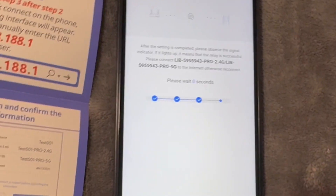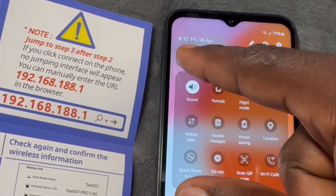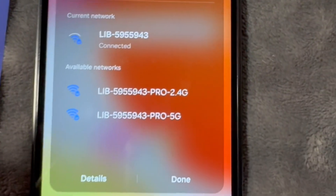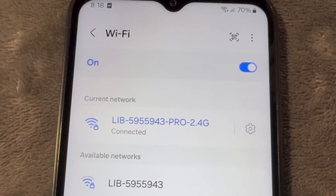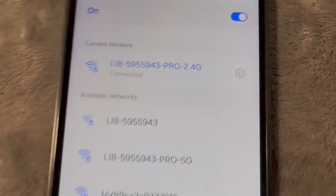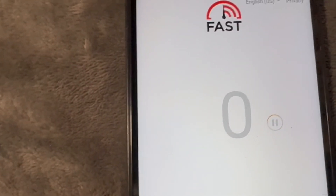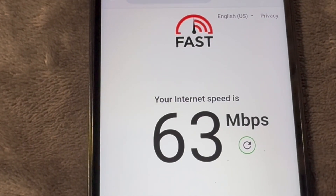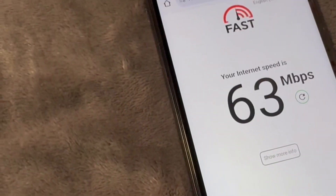Now go ahead and connect to your internet. Go to Wi-Fi and connect — I already put in my password so I don't have to put it in again. Now I'm connected to the extender. I'm seeing the 2.4G band and the 5G band. Just to test the speed of internet I'm getting — I'm getting 63 megabytes per second, which is good.